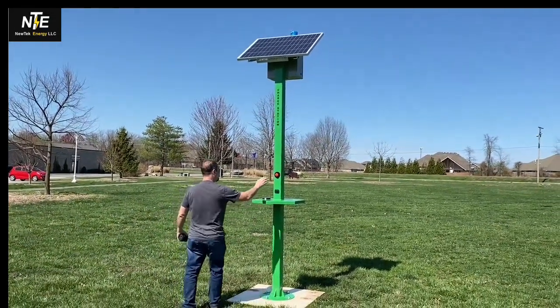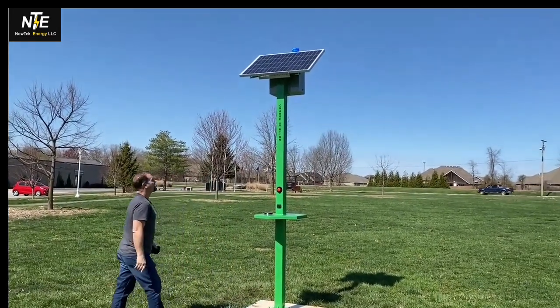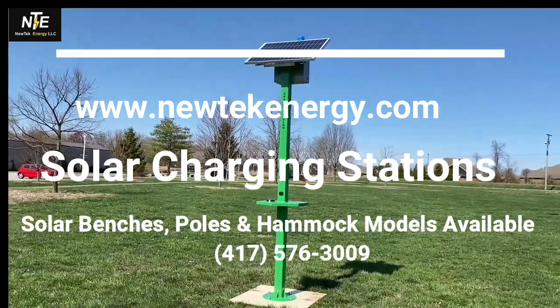Here we go. Alright, there's our quick demo of the grasshopper.